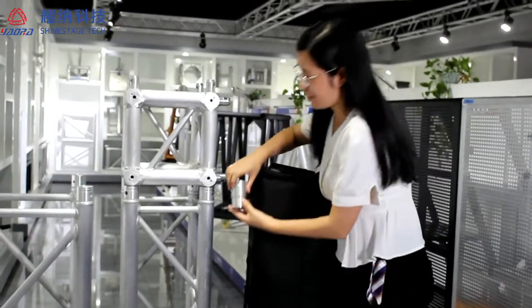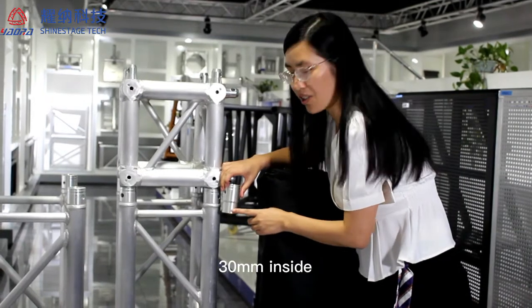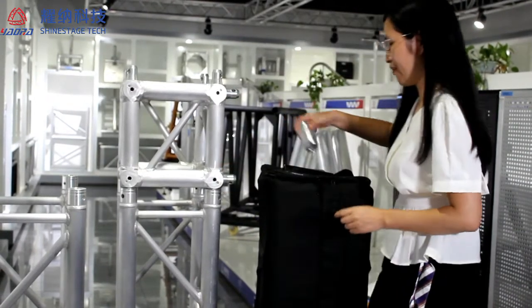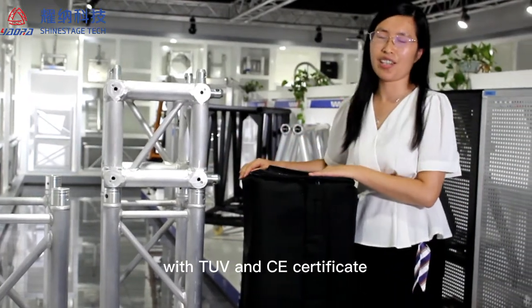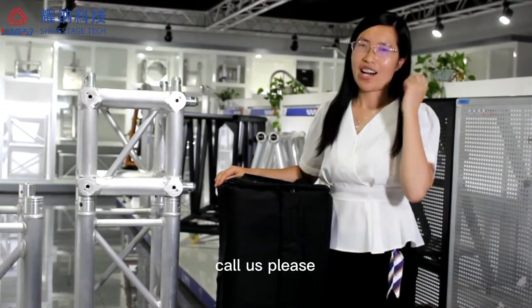For this part here, 15mm outer studs, 13mm inner studs. All our truss come with TUV and CE certificate. If you need truss, call us please.